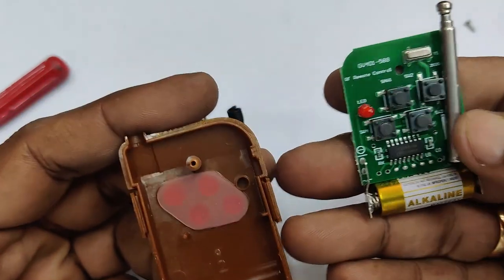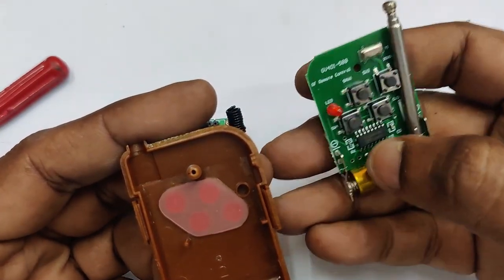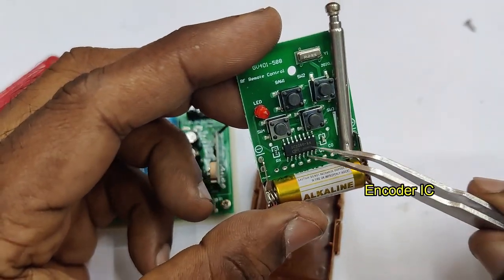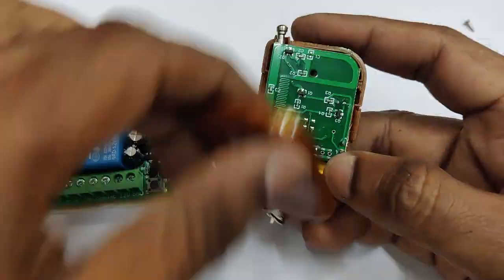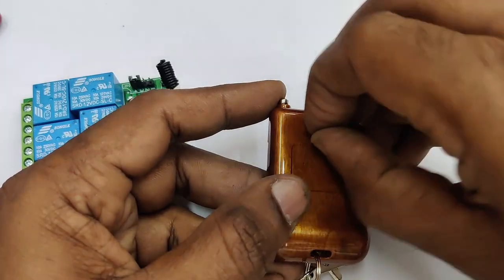There is one IC — the encoder IC. When you press button A, B, C, or D, the signal will be encoded and transmitted at 433 MHz. At the receiver board it will be received by the receiver. Let us now open the back of the receiver.